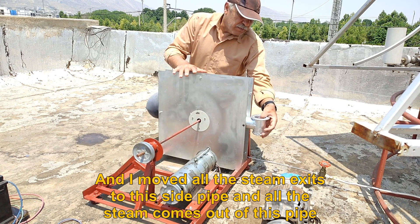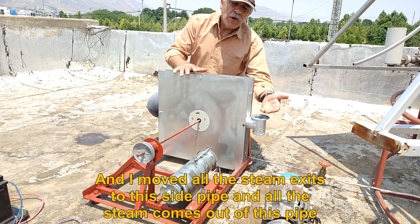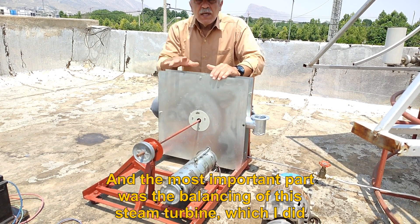I moved all the steam exits to this side pipe, so all the steam now comes out of this single pipe. The most important part was balancing this steam turbine, which I completed.